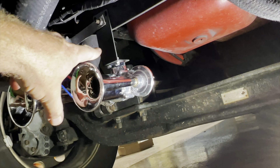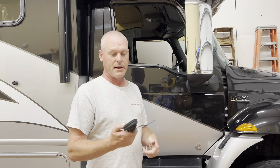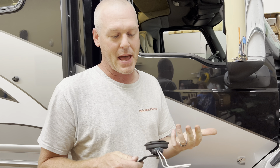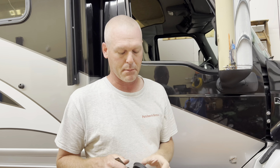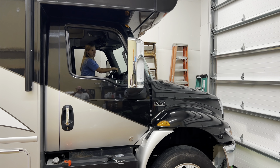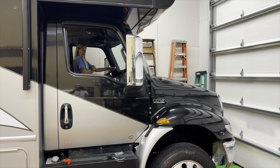So what do the instructions say to do first? There are none. Not that I ever use them, but this is what you get — your mounting bracket, the packaging, and that's all you get. No paperwork whatsoever. So if it was me, I'd be like, well, this sucks. I don't know what to do. But I'm pretty sure you can figure it out.